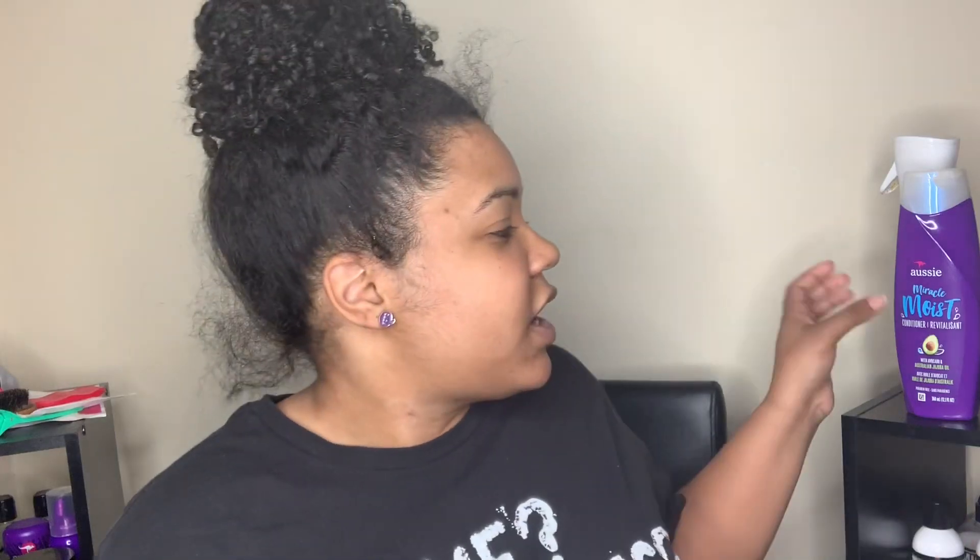Hello and welcome back to my channel, I am Naturally Carlissa, and today it's time to wash my hair. I'm gonna be doing a pre-poo — a really cheap, quick, and easy one, straight to the point. If you like this video you can like and subscribe to my channel and follow me on Instagram at naturally underscore carlissa, I have a lot more content on there.